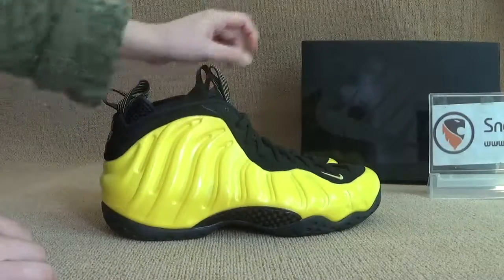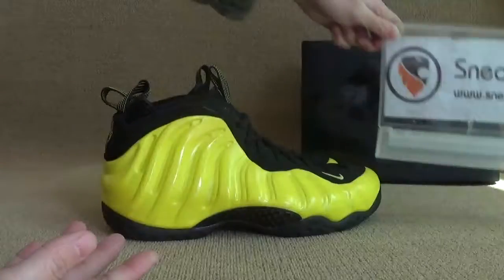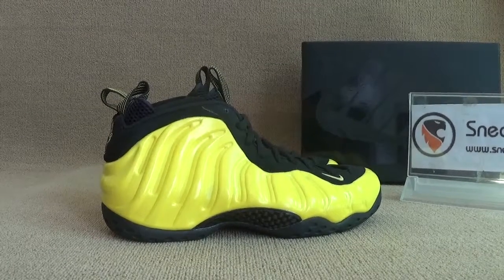So welcome you guys to check out our website snakeog.cn and subscribe to our channel. More video reviews for you guys coming. That's all. Thank you. Bye-bye.